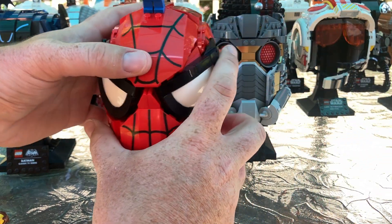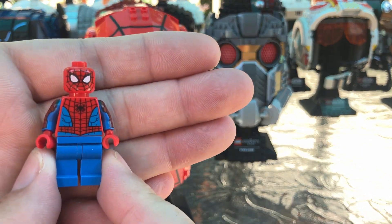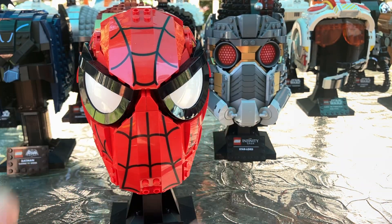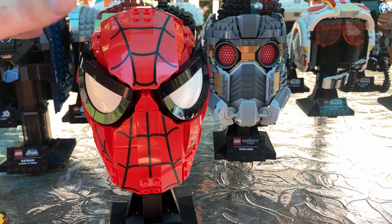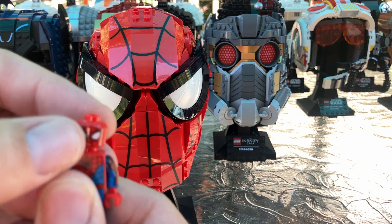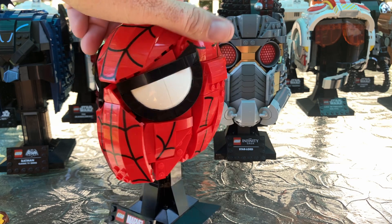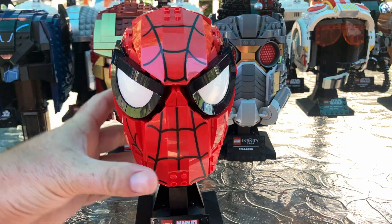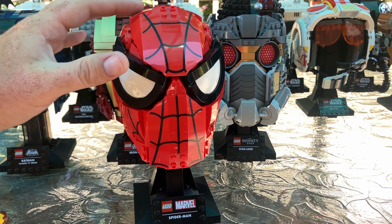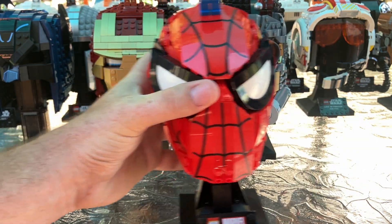Now we move on to Marvel Spider-Man. I went with classic Spider-Man here — arm printing. I like the way the eyes look really bold with the black outline. It's tiny and small compared to the other helmets, but it gets the job done. I'm a fan of it. There are sticker pieces, but most of them are printed. That's Spider-Man right there.